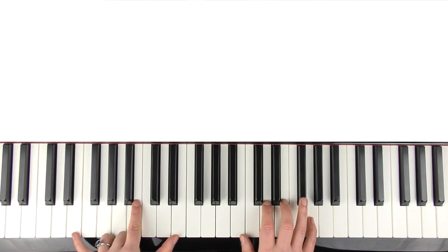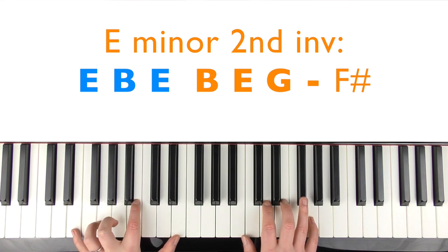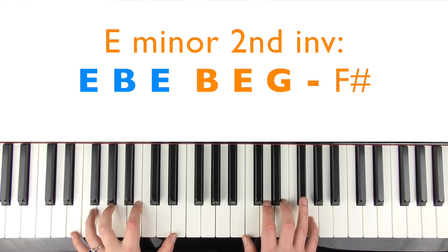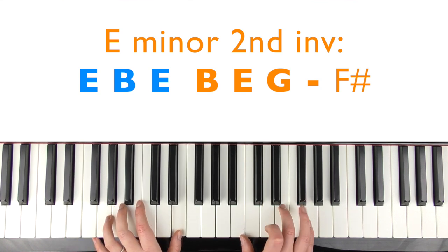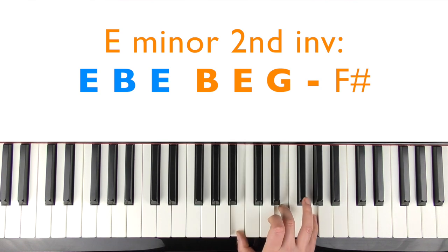The left hand is going to go E, B, E. You need to be able to play all those at the same time, but it's breaking up. If you can't stretch the octave it doesn't matter because you're playing the notes individually — just roll your wrist. Then we're going to play the second inversion of E minor: B, E, G. Then you're going to use your fourth finger to play the F sharp, like twice.